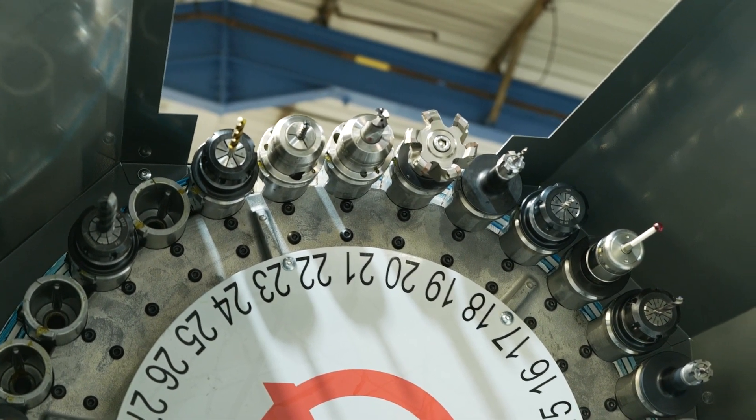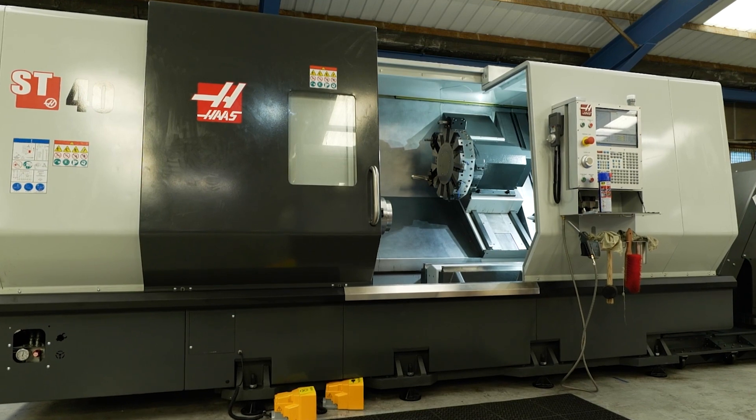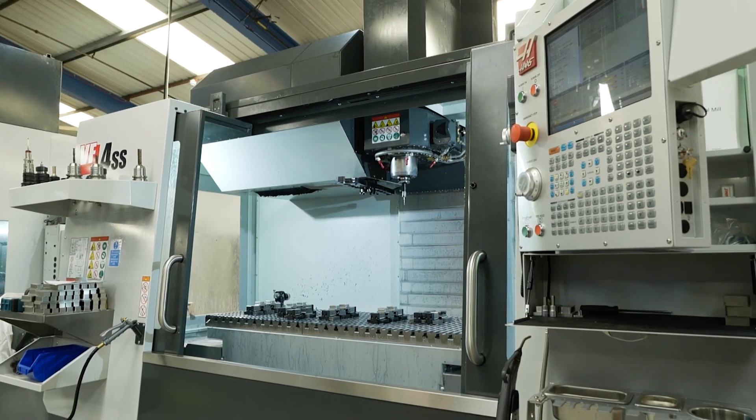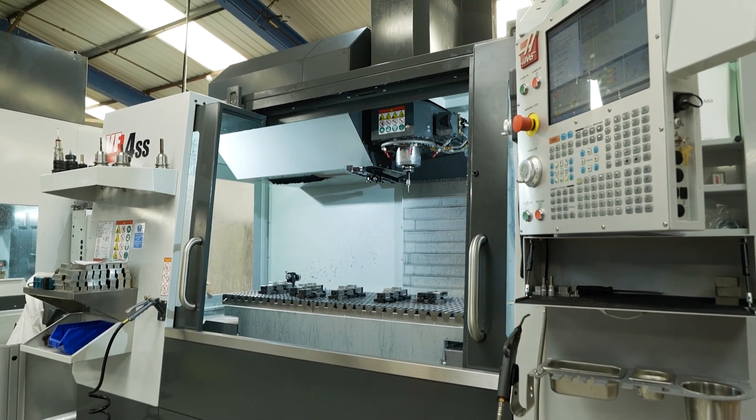Traditionally our batch sizes were anything from 5 to 250 units, and what we were finding was on the smaller batch sizes, especially in the 5s and 10s, the actual machine utilisation was quite low because we would have to rip the machine down, set it back up, and the actual cycle time in the machine wasn't being utilised. The spindle needs to keep turning — it wasn't, and it was a problem which we had to solve.